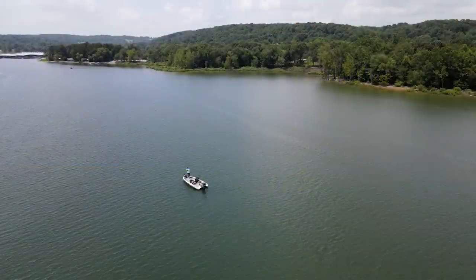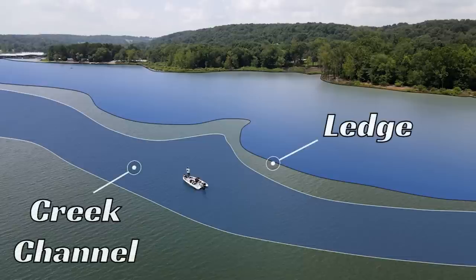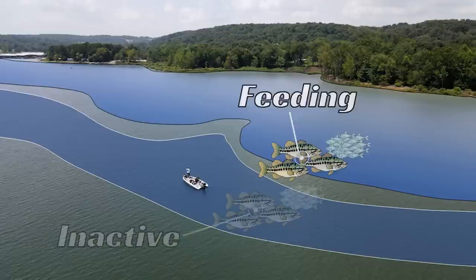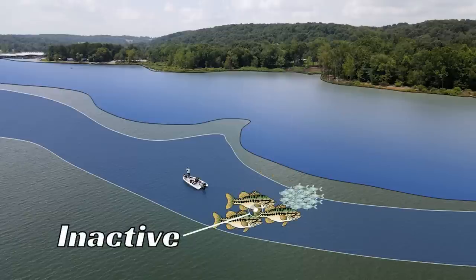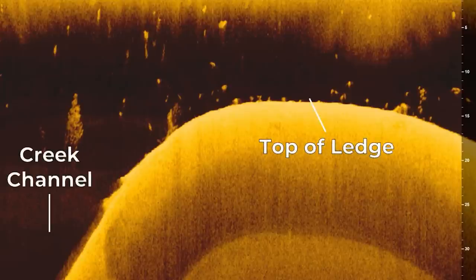Here's another way to visualize this concept using a drone shot. Again, we have an offshore ledge where there's shallower water dropping into deeper water. When the bass are actively feeding, they're going to be set up on the shallower water area in maybe 15 to 20 feet of water. However, when they're inactive, they're going to be off the ledge, suspended over the creek channel that might be in 40 to 60 feet of water. When you're on the lake, you can identify if the fish are in an active or inactive mode on offshore structure by using the down imaging view on your fish finder.